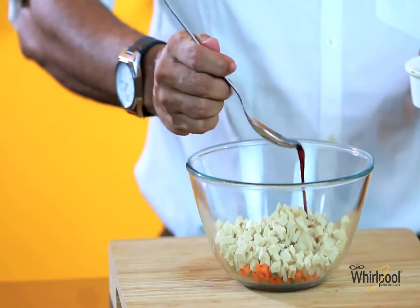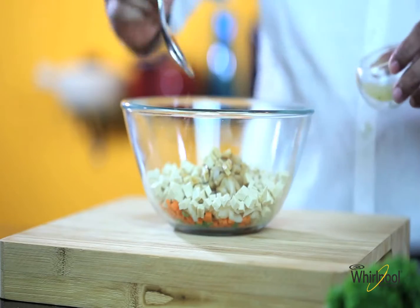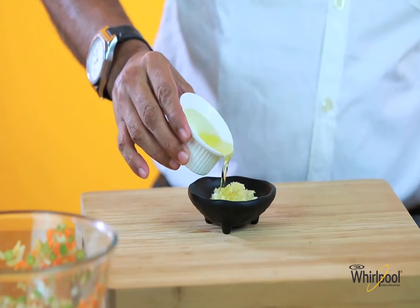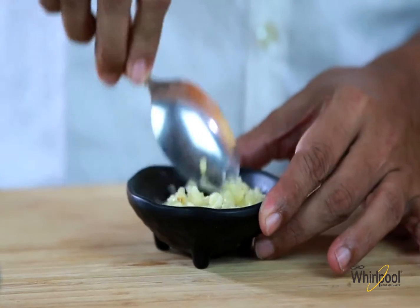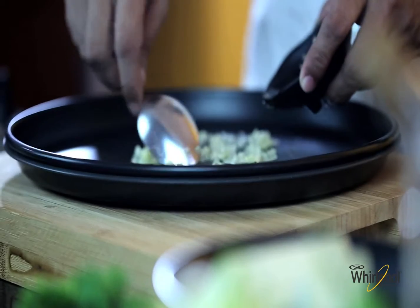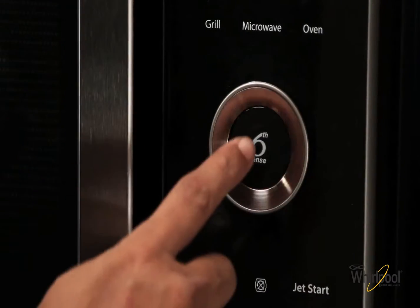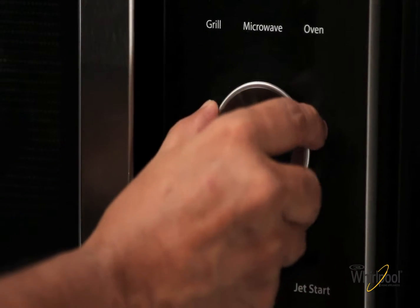I'll add about a tablespoon of teriyaki sauce and lime juice to the mixture and mix it well. I want a burnt garlic flavor to the dimsums, so I'll combine garlic and oil, add it to the crisp plate, and use the crisp function of the Whirlpool Jetsea Nutri-Tec for 2 minutes.